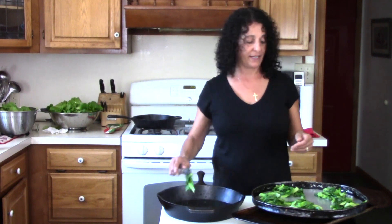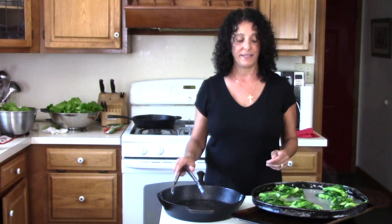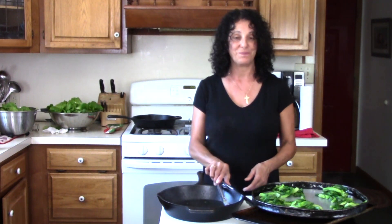Tomorrow I'll show you — I'll take it out of the freezer, show you what it looks like, and then we'll go ahead and bag it up for winter. Thank you so much for joining me today.